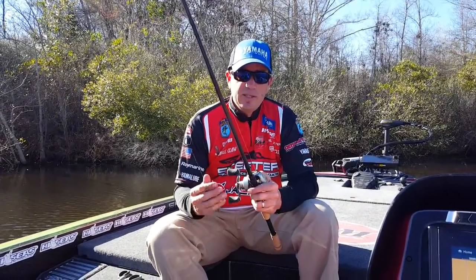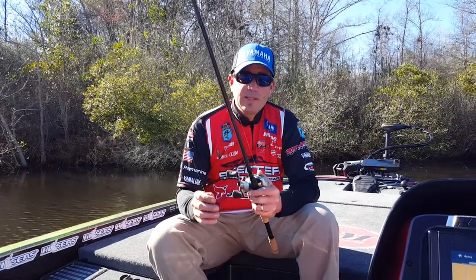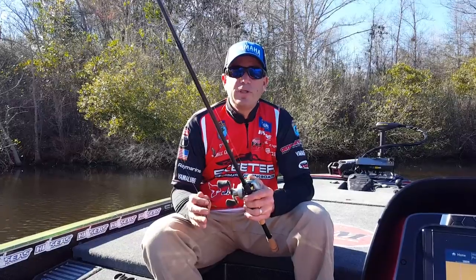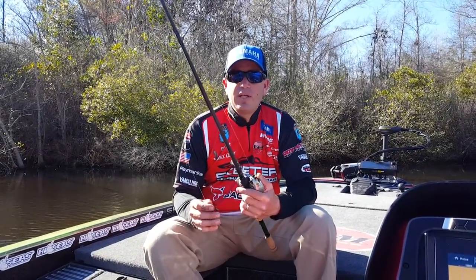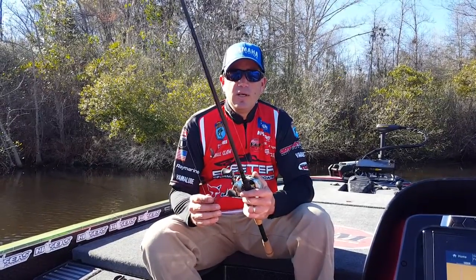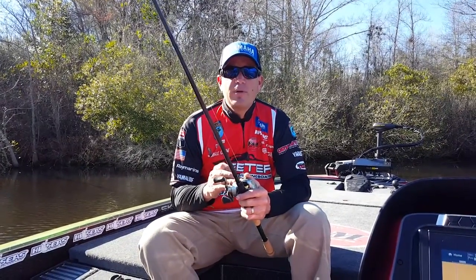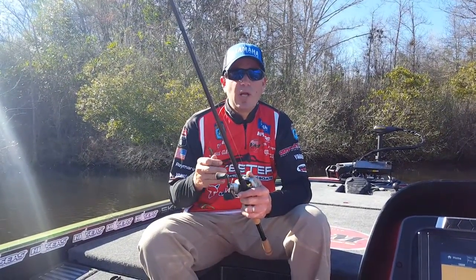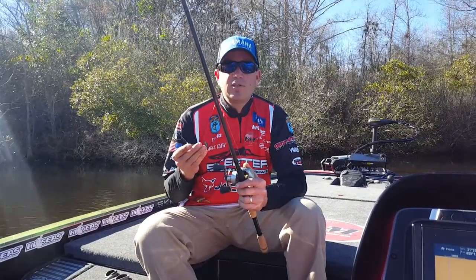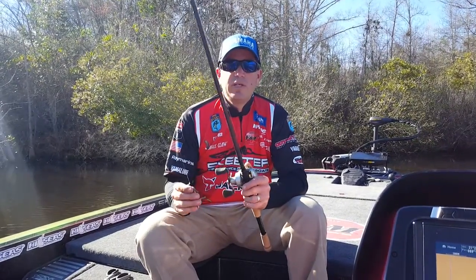I can also use this rod — and have actually learned to really like this rod — as a braided line rod for swimming a jig and throwing a frog and things of that nature. So it's a really versatile rod in the 747, a rod that you can do a lot of techniques with. Definitely the rod I would recommend for anyone looking to fish offshore, throw a Carolina rig, throw a football head jig, things of that nature. You're not going to find a rod that fits those needs much better than the Pacemaker 747.